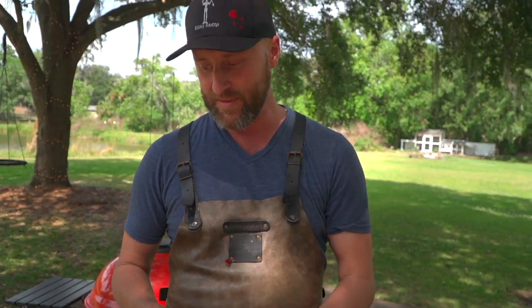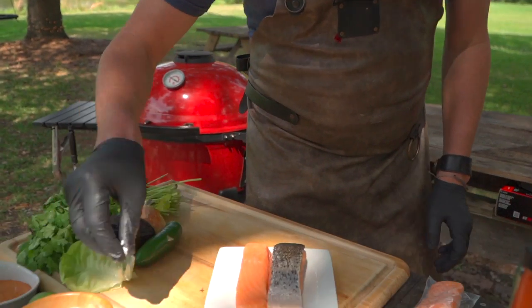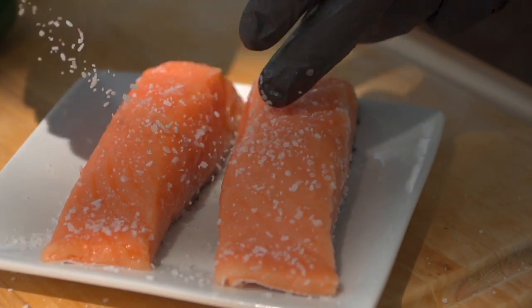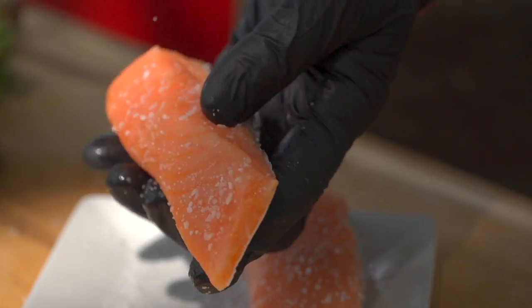Third thing, let's make sure and season our salmon. Don't be afraid to go with a heavy hand and get some salt and pepper or whatever you like on there. Salmon does a great job of soaking that up, and really that salt is just gonna amplify that flavor.